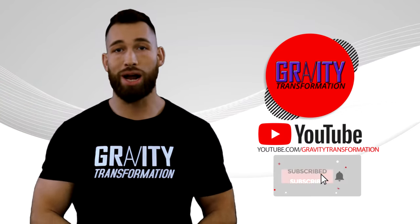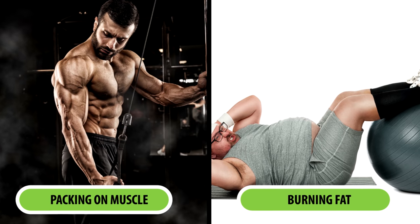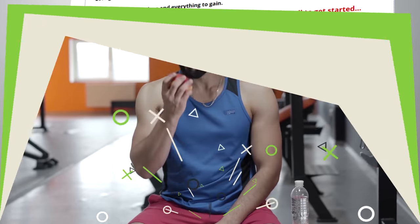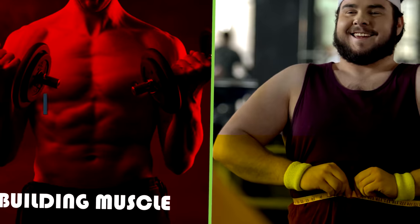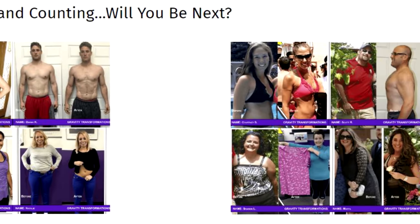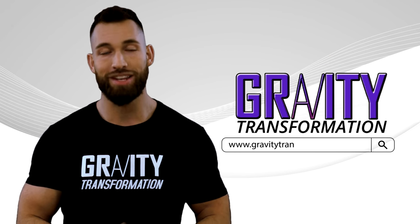That about wraps it up. If you enjoyed this video, make sure you subscribe to the channel. If you want to skip the trial and error and plateaus that come with packing on muscle and burning fat, visit my website and try my program. It provides a done-for-you step-by-step plan detailing exactly what you should be eating and doing at the gym or at home, with a full video exercise library, recipe book, and dedicated personal coach included. Visit GravityTransformation.com for more information.